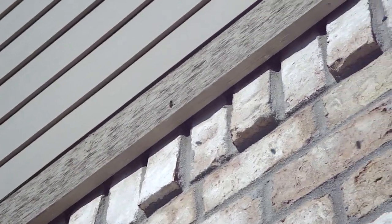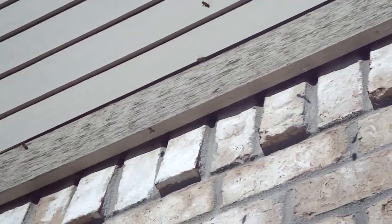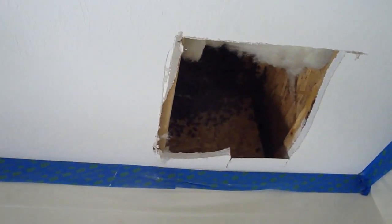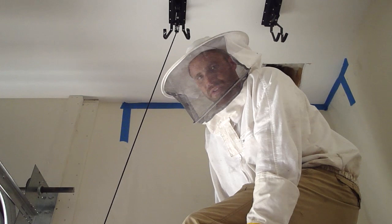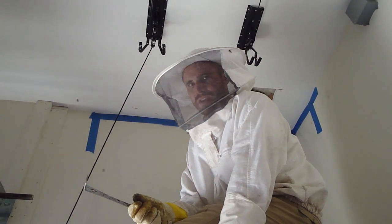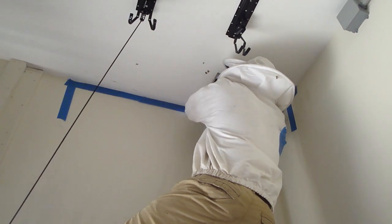Bees! It looks like an I-beam, right? So we've cut a hole into the ceiling of the drywall. We found the exposed comb and bees. We've already removed two rows of comb. Now we're getting into the heart. There seems to be about five or six rows, so I'm gonna cut this one out here and hand it to Mac.